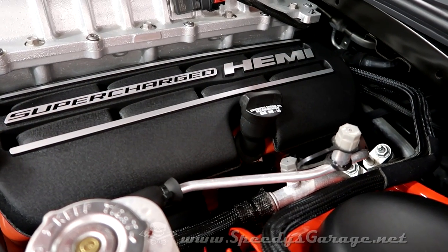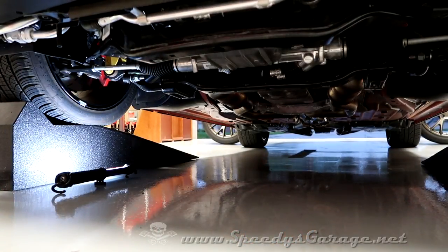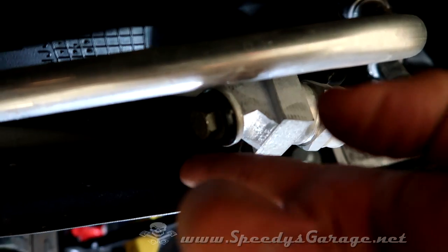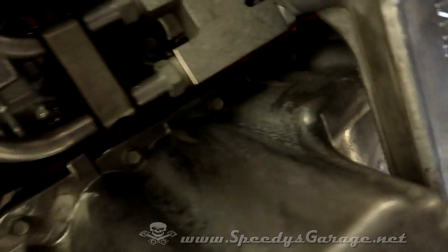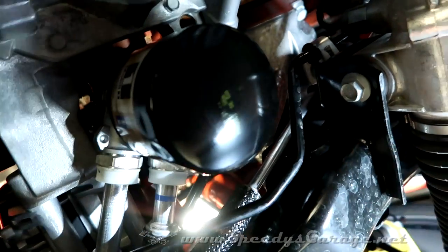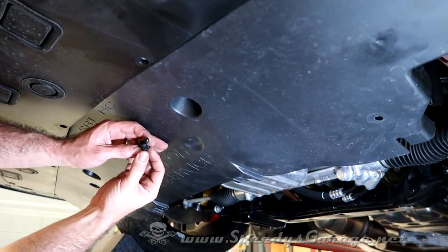With the six quarts of oil poured back into the engine, go ahead and reinstall your filler cap, then fire up the car to check for any leaks. Visually inspect the cooler bolt — no oil there. Check the oil drain pan — no oil there. Check the oil filter — no oil there. We're good to go. Now we just need to reinstall the belly pans in the reverse of removal. I'm going to use some of the push pins to hold it in place while I get the bolts ready.